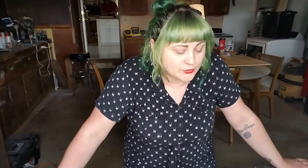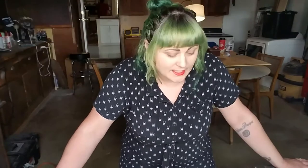Welcome back to the Psychedelic Cherry. I'm Mae and I'm going to do a pedal tutorial for you today where I walk you through building one from start to finish. For the sake of simplicity, I chose a pretty simple pedal — a project by General Guitar Gadgets. It's a Mosrite Fuzzrite clone. It has very minimal components, a really easy build. Let's get started.